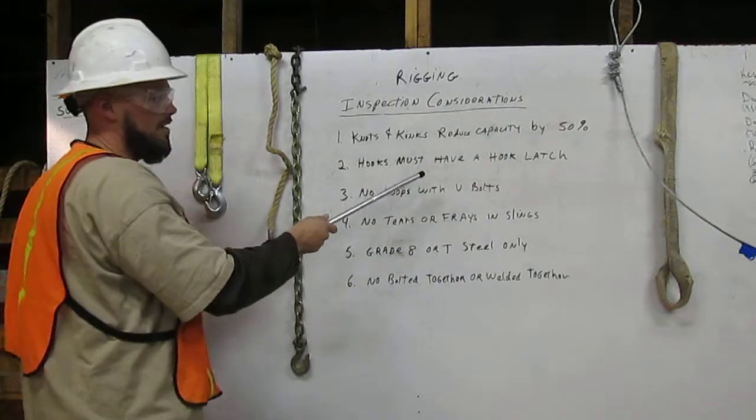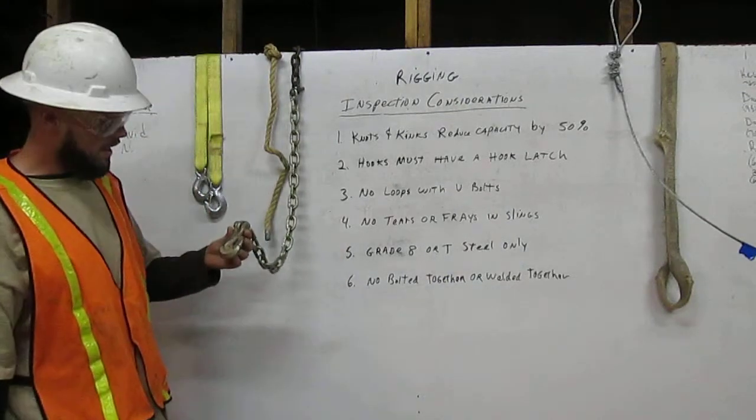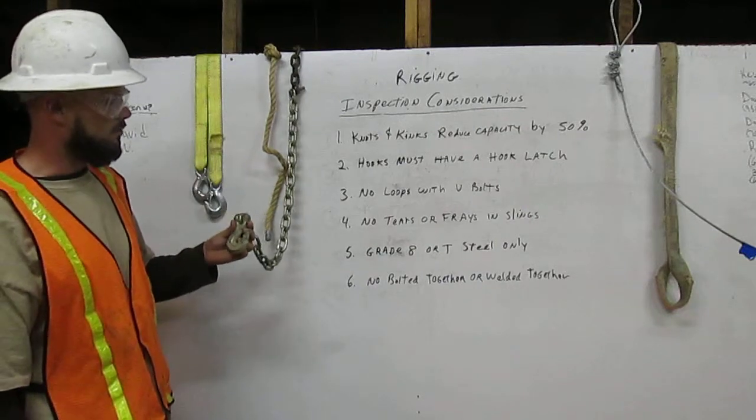Two: hooks must have a hook latch. Here is an example of a hook with no hook latch, therefore you are not able to use this for rigging.